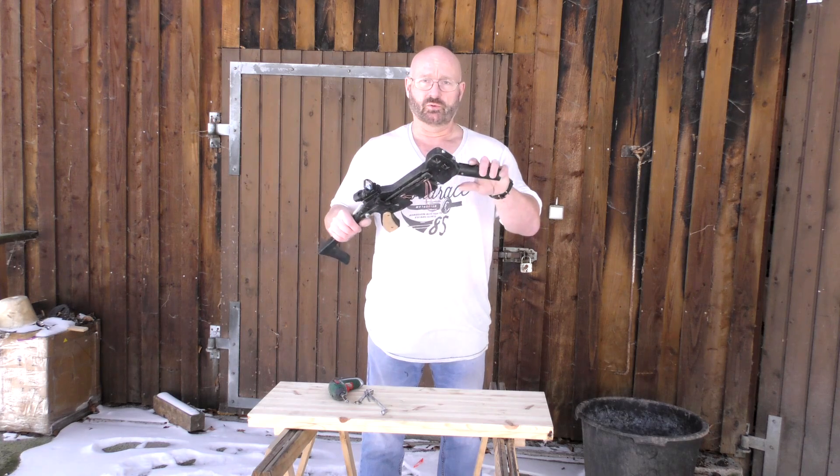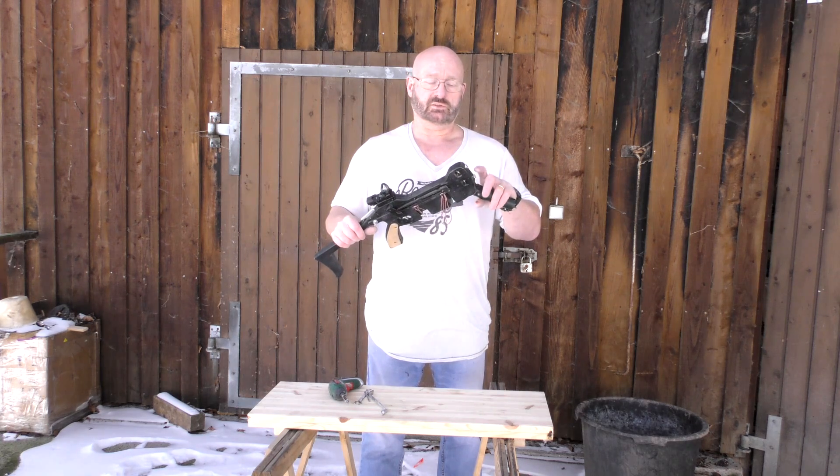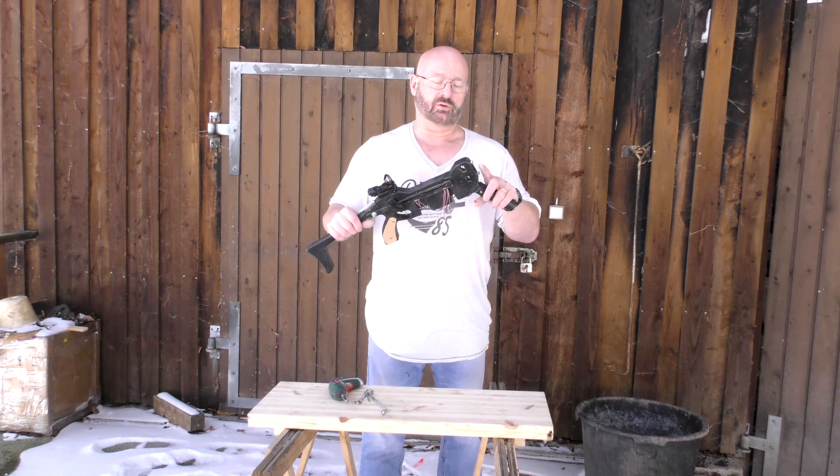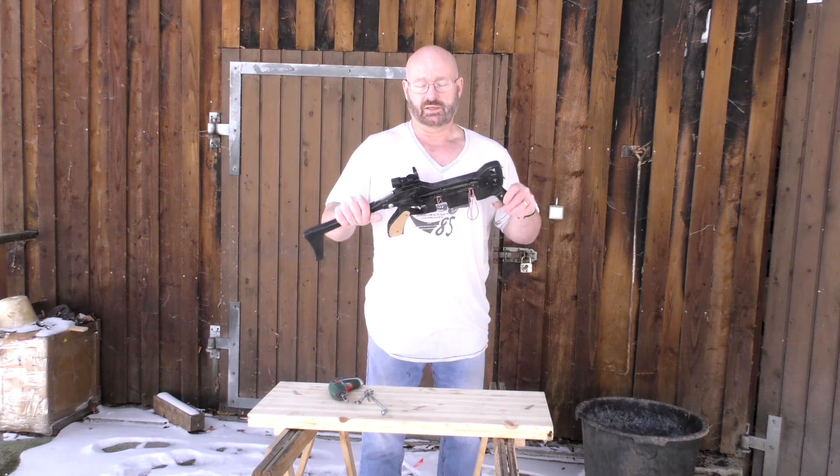I will now show you how to take it apart. First thing you do is remove the strings and also remove the bows — that's pretty simple. It's simply a screw per bow that presses down on them. Then we start demounting it.